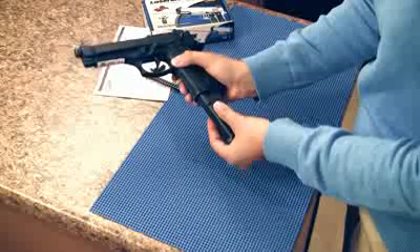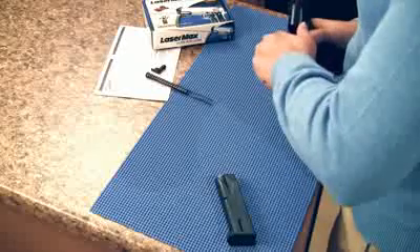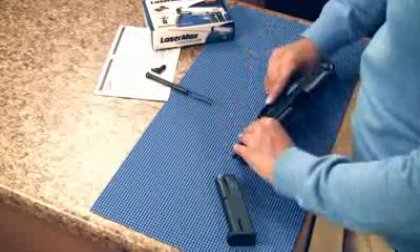Press the magazine release and remove the magazine. Then clear the chamber by pulling back the slide. Push the slide catch lever up to lock the slide in a backwards position. Now visually and physically check the chamber to ensure it's completely clear.